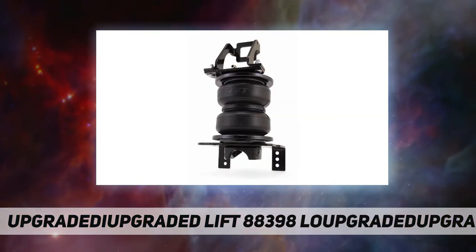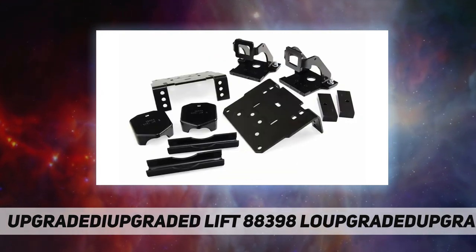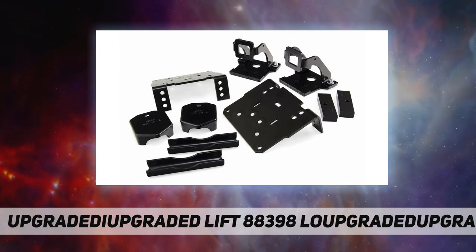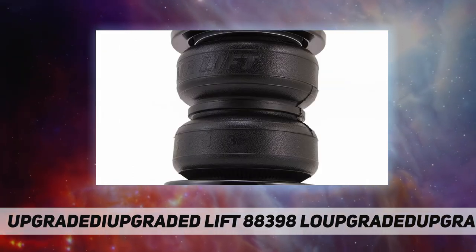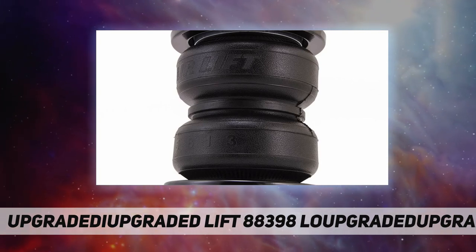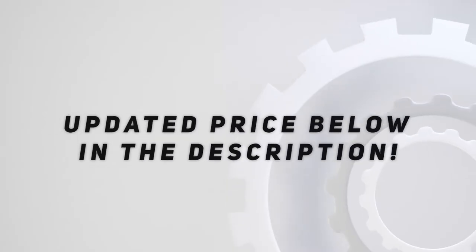Fully adjustable air springs to level your vehicle when towing or hauling a heavy load for a safe, comfortable ride. Up to 5000 pounds of load leveling capability. Easy to install with included detailed instructions. Check the video description for updated pricing.